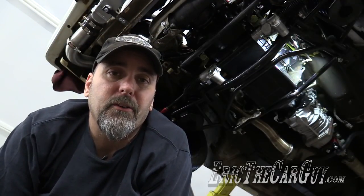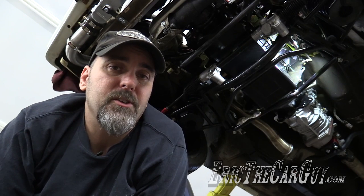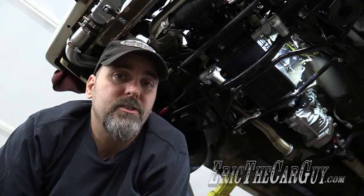Greetings viewers. Eric the Car Guy here with an introduction to the video you're about to watch on the modifications we did to the oil pan to get it to fit to the engine block on Dark Matter Pikachu. It also contains the information on what we did to attach the oil drain to the oil pan for the turbo. A lot of useful stuff in here.